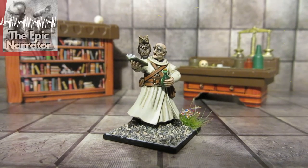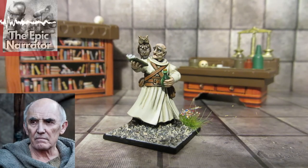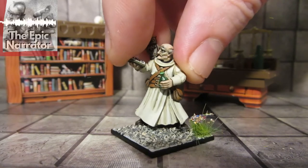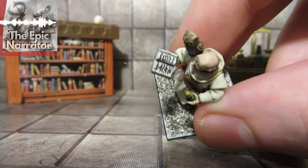I really like this guy — he reminds me of Pythole from Ultramarines. If you haven't seen my Ultramarines reviews, go have a look, links above. He also reminds me of the Maester in Game of Thrones — and it's the same actor who plays Pythole in Ultramarines, so that's the look I was going for. I think this guy could double as maybe an alchemist as well — could be a good NPC.